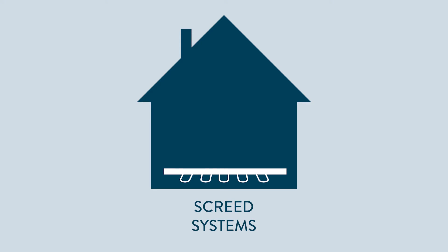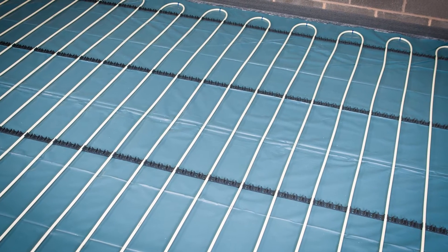Underfloor heating can be installed in many different ways. There's a system for every scenario, but you can boil it down to three or four main types of installation. Screed systems are the most common and would typically be used in new build properties. This is where the underfloor heating is embedded in the floor screed, which you are generally laying in this type of project anyway.